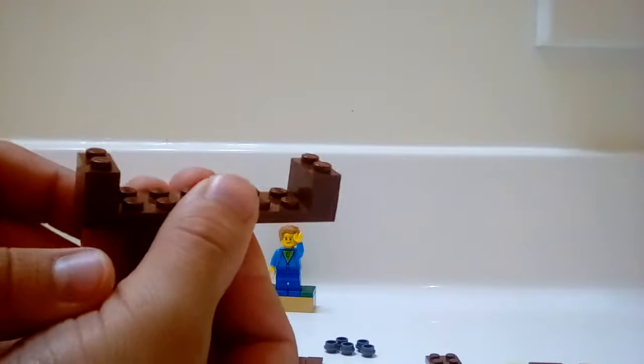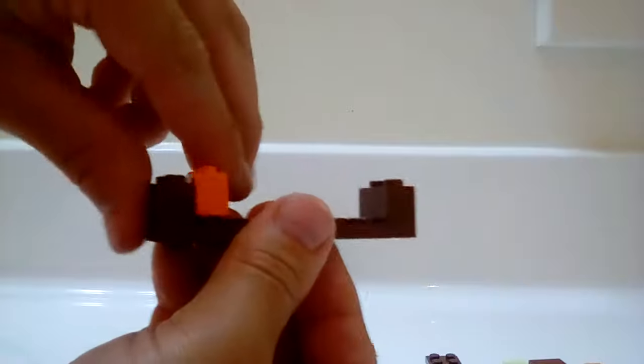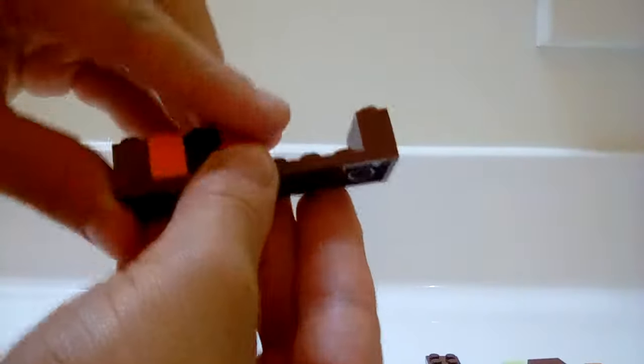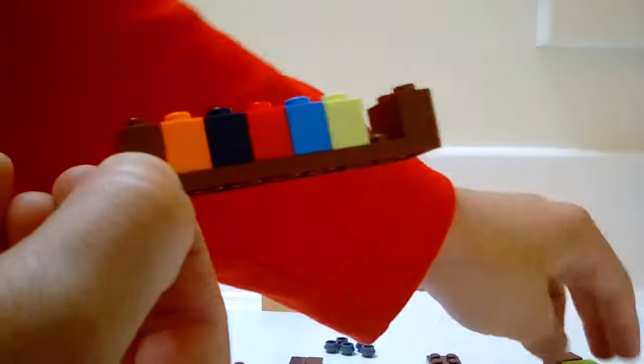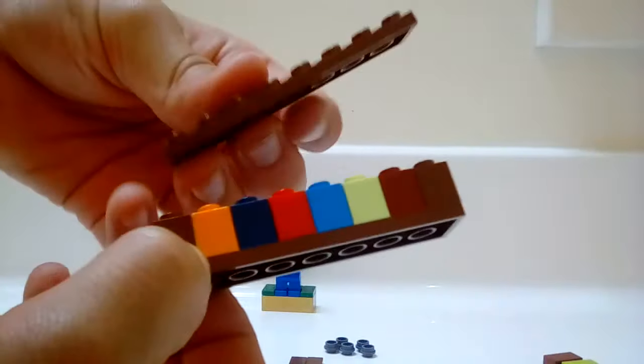Then you're going to want to put any color 1x2 bricks — just any color, doesn't matter — to represent books. Like here's how I'm doing it. It doesn't matter if there's two beside each other.